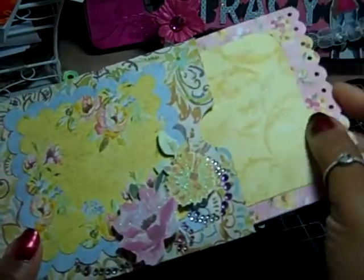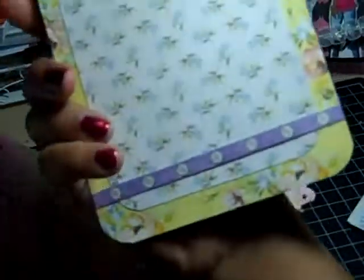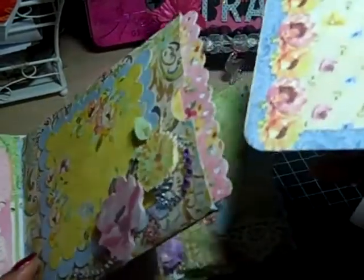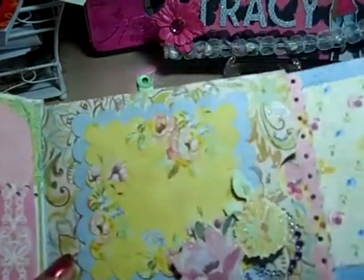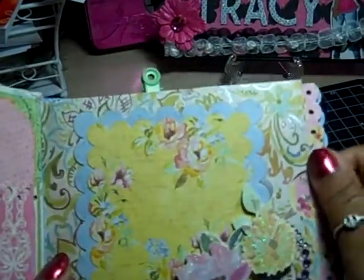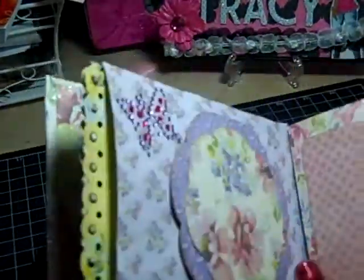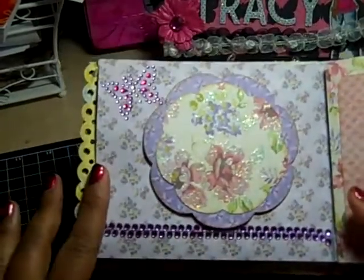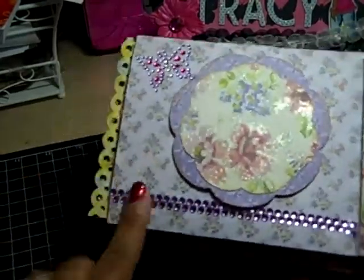I also used the Martha Stewart punch on the edges — and unfortunately I broke it. This is the first time I ever broke one of my punches. I tried to make it go through something too thick. I'm just grateful it was one of the older, less expensive punches.